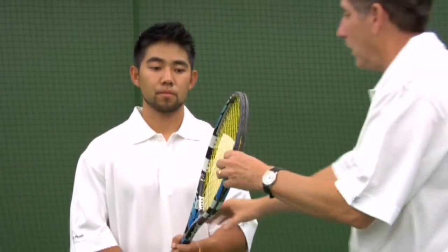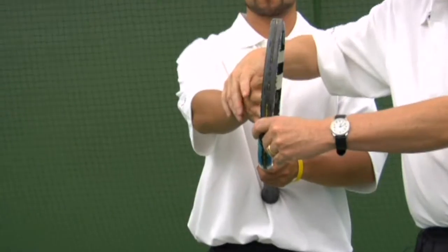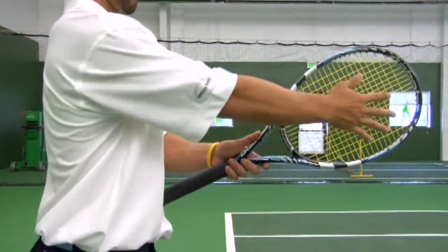Now for the forehand we need to first find the forehand grip. The way we find that is we put the racket at the belly button, the right hand up on the strings, slides down — that's what we call a basic forehand grip.